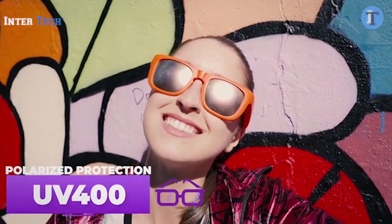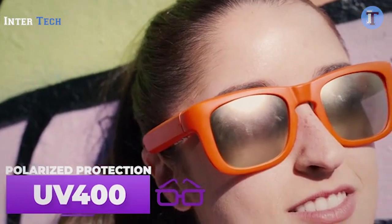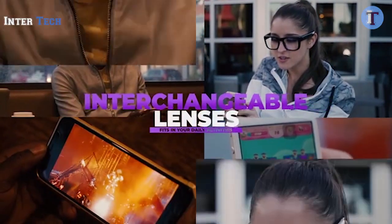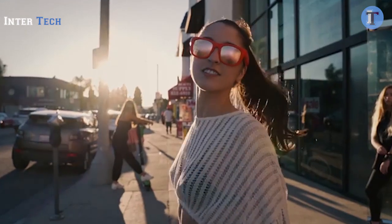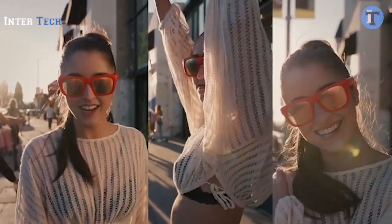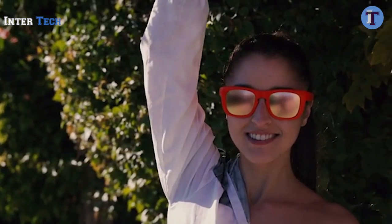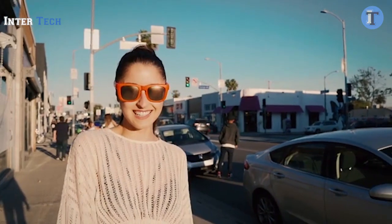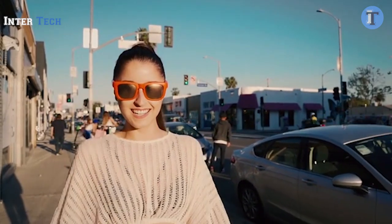Offering polarized lenses with complete UV400 protection and interchangeable lenses, Mutrix fits into your daily activities. Back Mutrix today on Kickstarter to make your daily routine a sonic adventure.